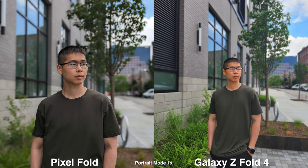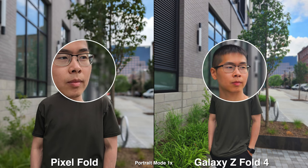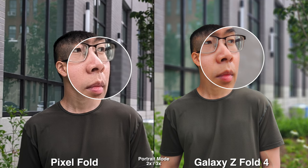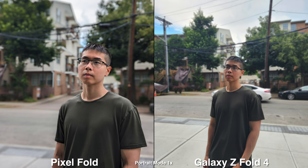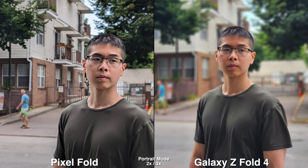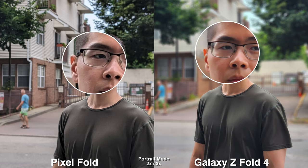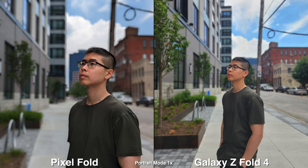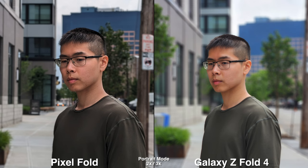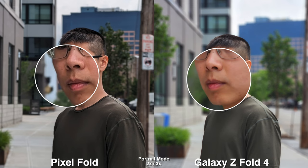For portrait mode, the Pixel Fold's 1x is more zoomed in than most other phones' 1x, and I wouldn't recommend using 2x since it looks more digitized and isn't as sharp — just stick with 1x on a Pixel. On the Galaxy you get 1x and 3x; the 1x looks very wide, while the 3x is more like a 1x on the Pixel Fold where you get that compressed background and portrait look.